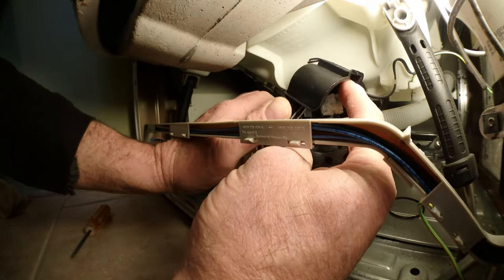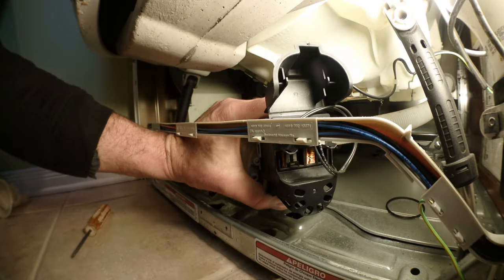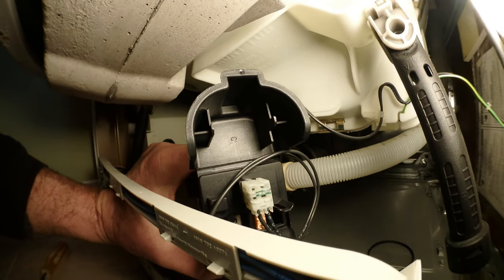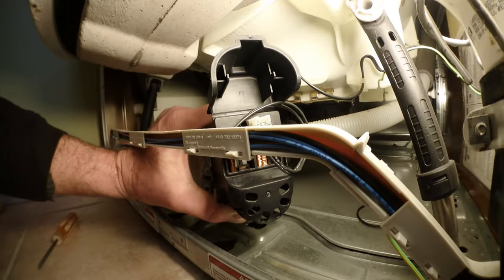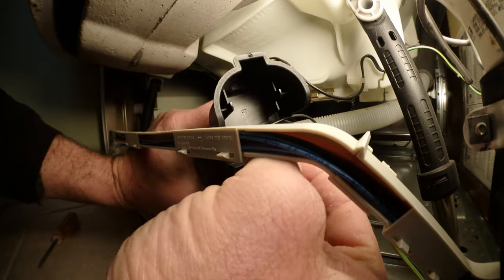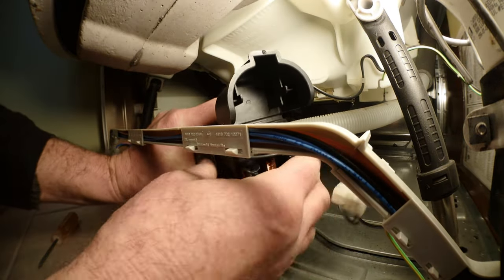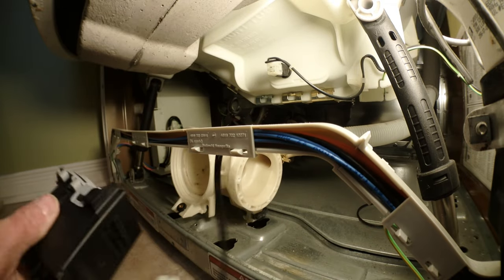I forgot to remove the wire connector first. Push on the tab at the top of the connector and pull on it — just like that. Now you can take off the pump.